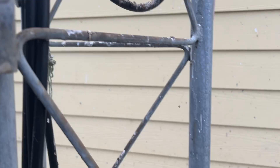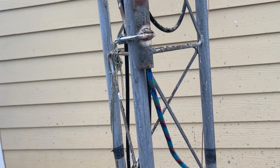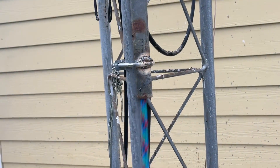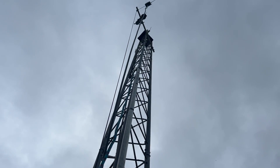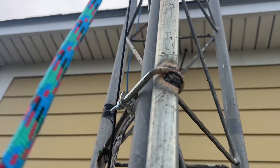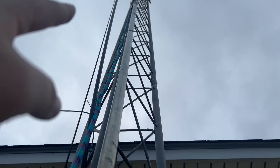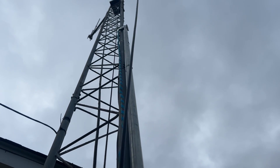You just pull the rope and it slides right across the pulley. When you want to lift something up, you tie it to it and just lift it up, just like that. This portion above here — seven feet — is going to stick out above the top anyways, so where it's bumping against the tower, that's not going to be a problem.